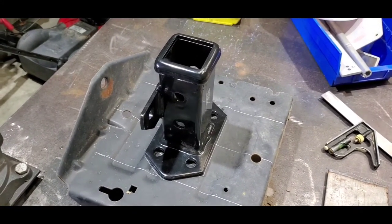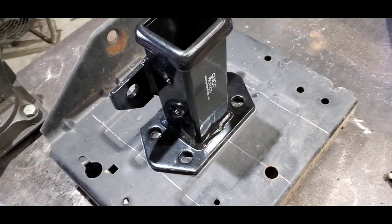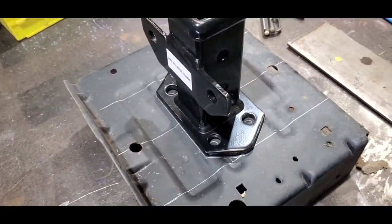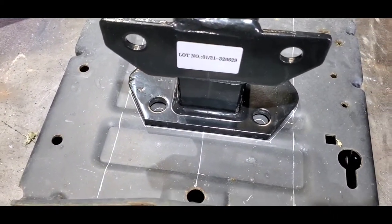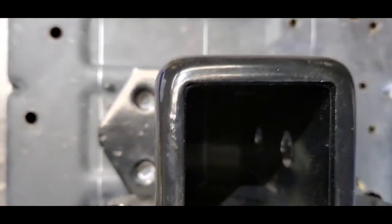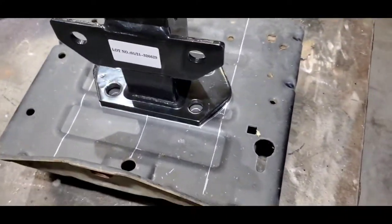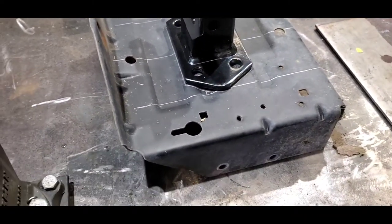Okay, now I bought this off Amazon. I'm gonna bolt it on. There's a bracket for my Craftsman Rider Mower.